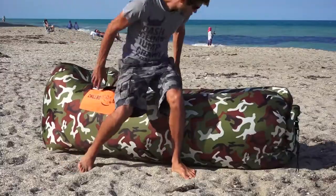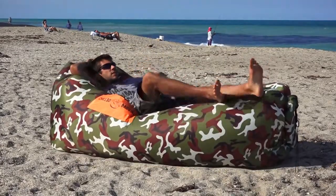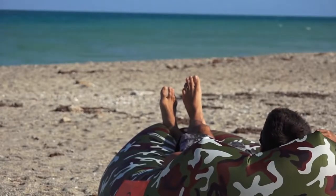This thing comes in a variety of different colors. We have the camouflage version here, which is camouflage with bright orange pouches, and incredibly this little three-pound chair can support up to 400 pounds.